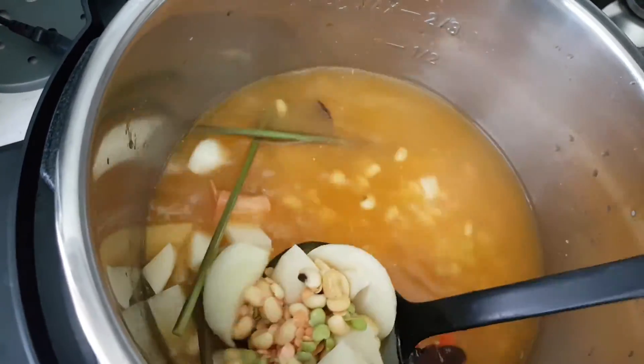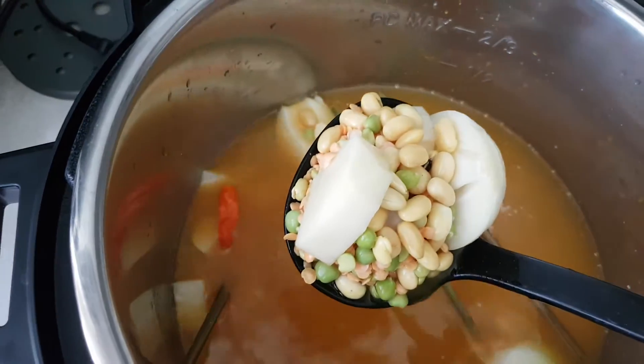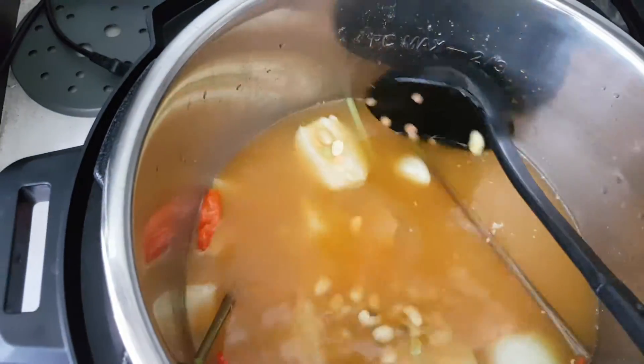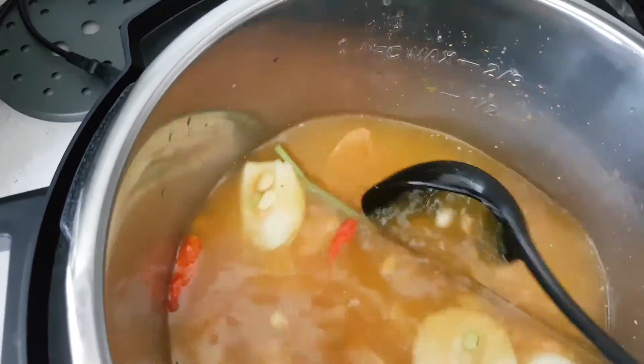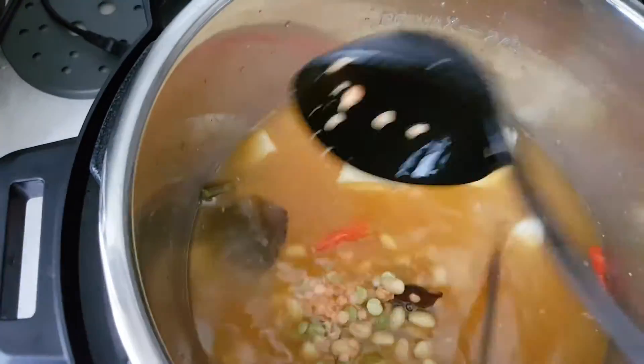I'm Nancy, a cooking friend, giving you lots and lots of recipe ideas of what to cook for your daily meal. Today is vegetarian, so I'm having something vegetarian.